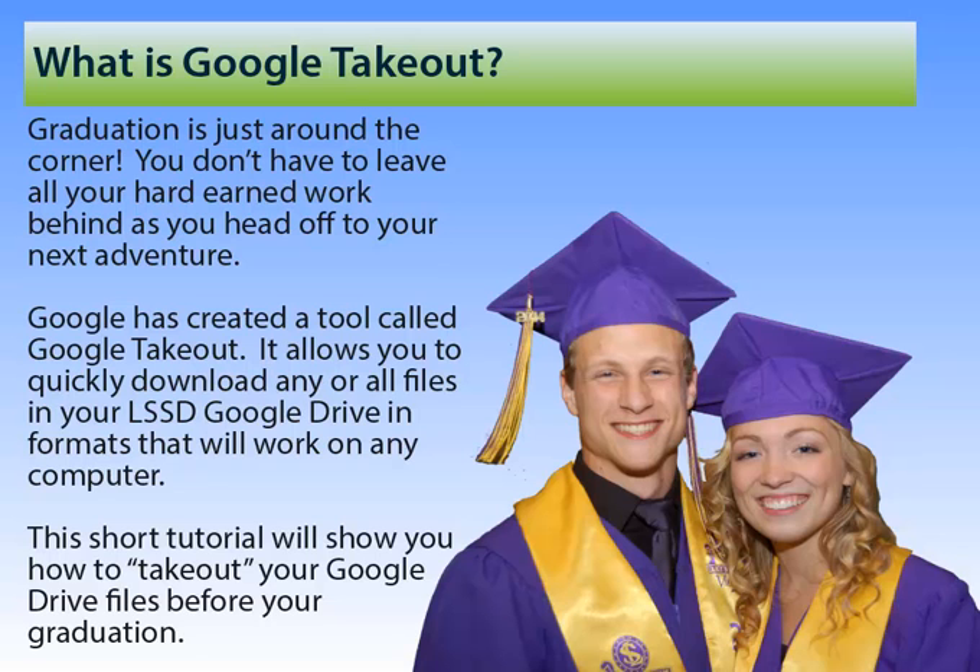Whether you're graduating, leaving the district for some reason, or you just want to back up all your work at the end of the school year, Google Takeout is the tool that you want to use. Google Takeout allows you to quickly download files from your LSSD Google Drive into formats that will work on any computer. This short tutorial is going to show you how to take out your Google Drive files before you leave the district.